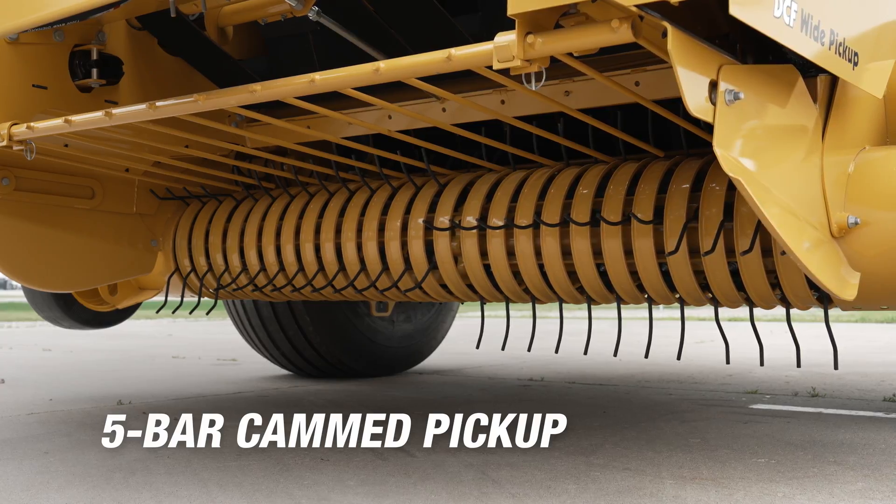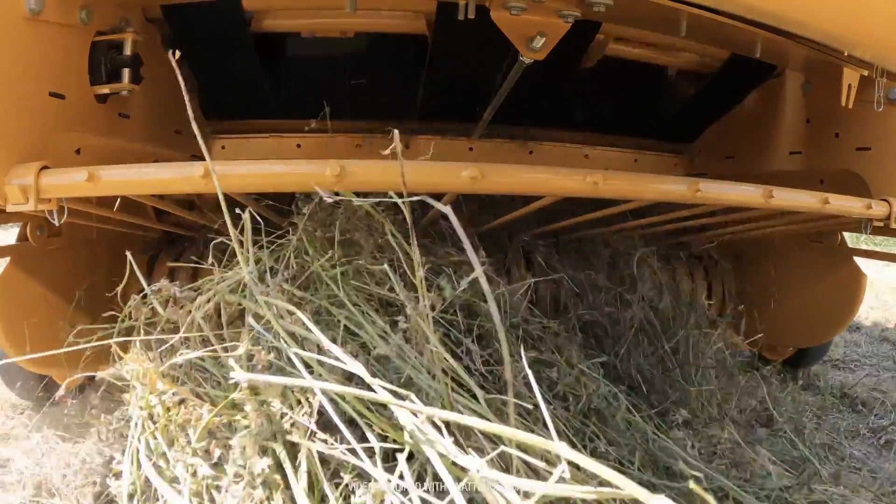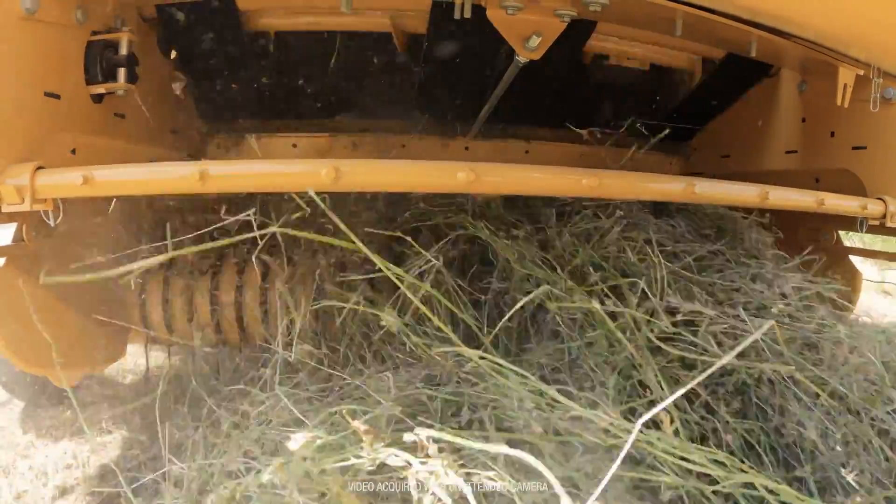Durable components and design can help keep you in the field when the hay needs to come off of it. The 605N's five bar cam pickup has rubber mounted pickup teeth intended to have the strength and solid construction to deliver consistent performance and life in the field.